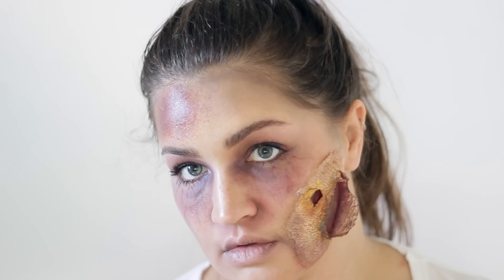Hi guys, I'm so excited to show you this Halloween tutorial. It's the third one in my month of Halloween tutorials and it's super gory and weird and out there, but it makes me so happy.